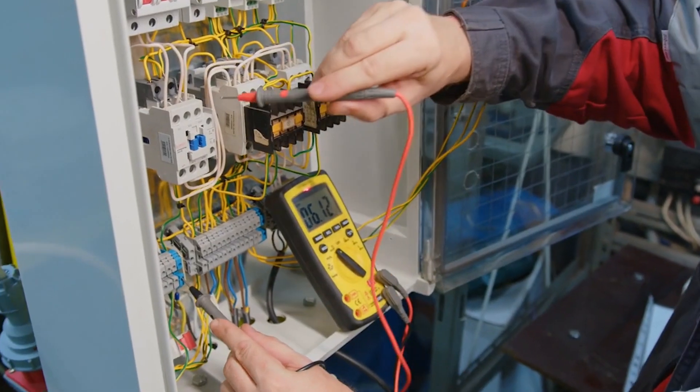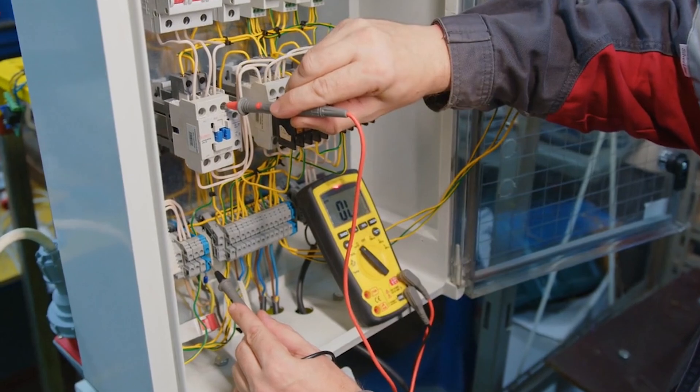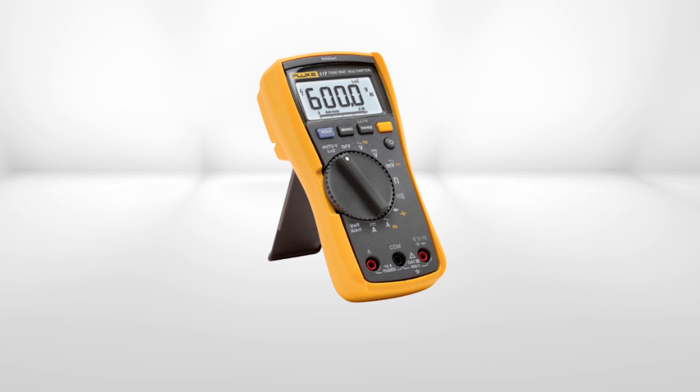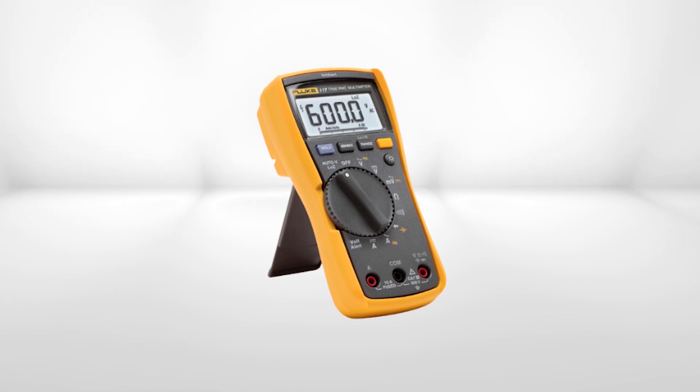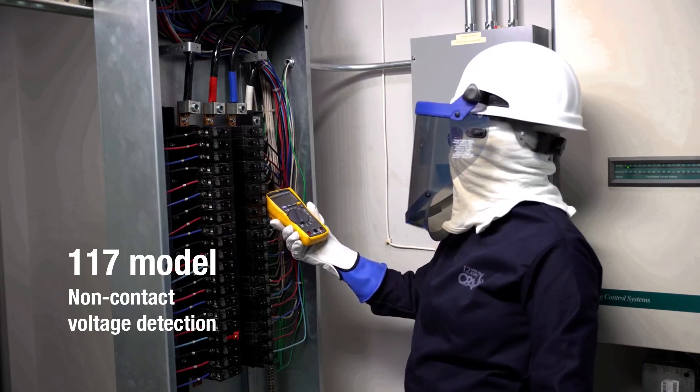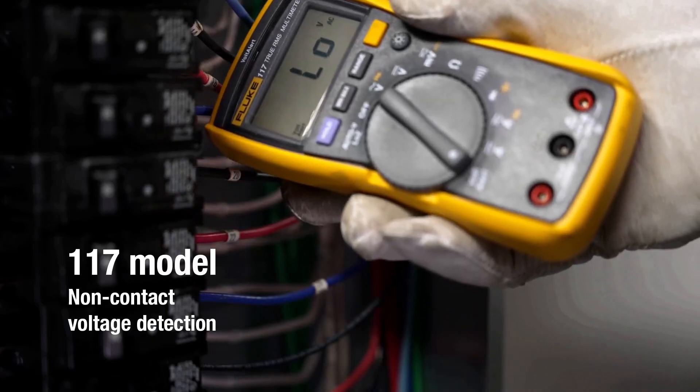For electricians who need a reliable, accurate, and safe tool for daily work, the Fluke 117 multimeter is a top-tier choice. It may not be the cheapest option, but its feature set, durability, and user-focused design make it one of the best multimeters for professional electricians on the market today.